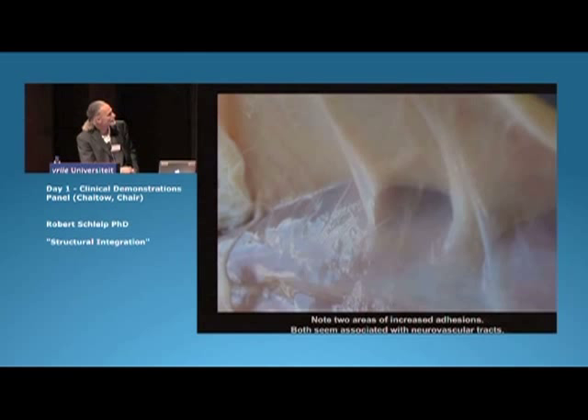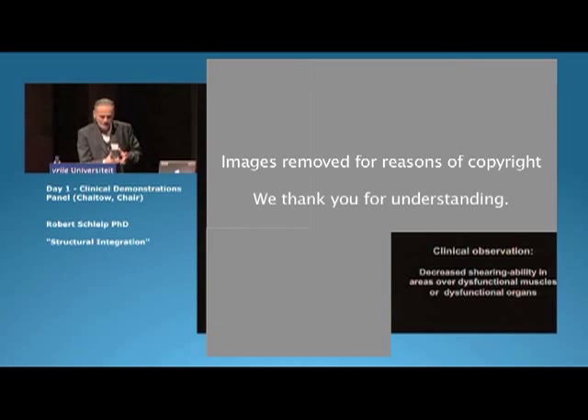What we found is that in some animals, in some places, you find adhesions right at that sliding layer, between the lowest membranous layer of superficial fascia. And in our experience as Rolfers, we find a lack of slidability usually over dysfunctional muscles or dysfunctional tissues, more often there.